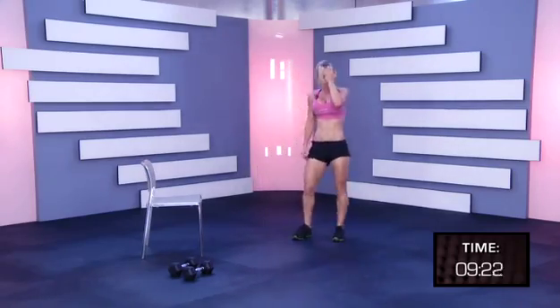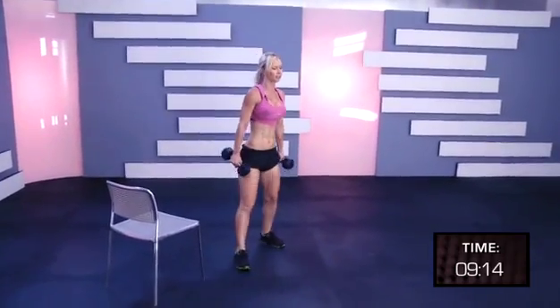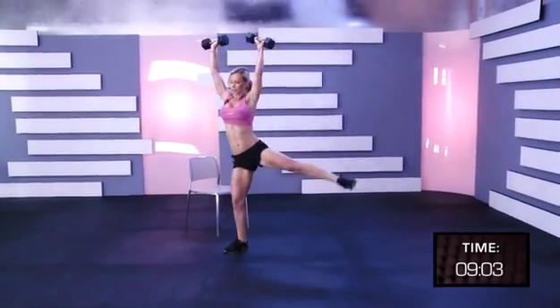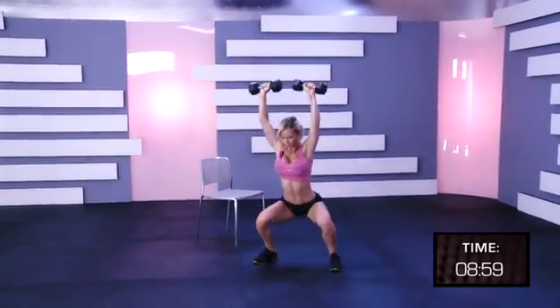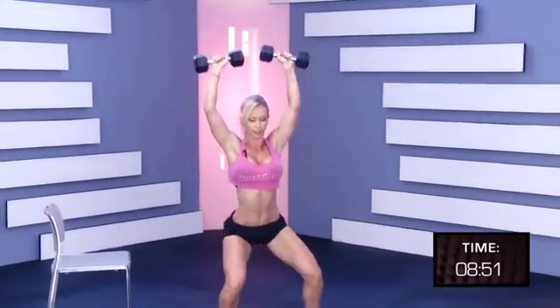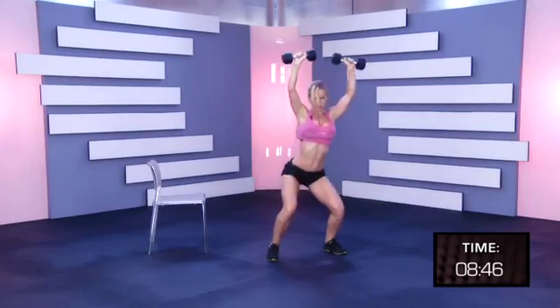That was the first round, shake it off. Now pick up the dumbbells again, we're going back to the first exercise, squat and leg lift. One, two, three, four, five, six, seven, eight, nine, ten.